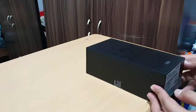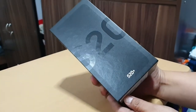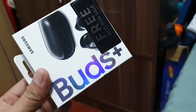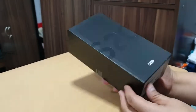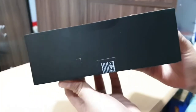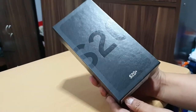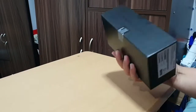Hi guys, we're going to be doing another unboxing video and today we are going to unbox the Samsung S20 Plus and the Galaxy Buds Plus. I got this phone and the Galaxy Buds Plus from Smart for my planiversary. If you want to know how you can avail one, you can log on to their website at www.smart.com.ph.